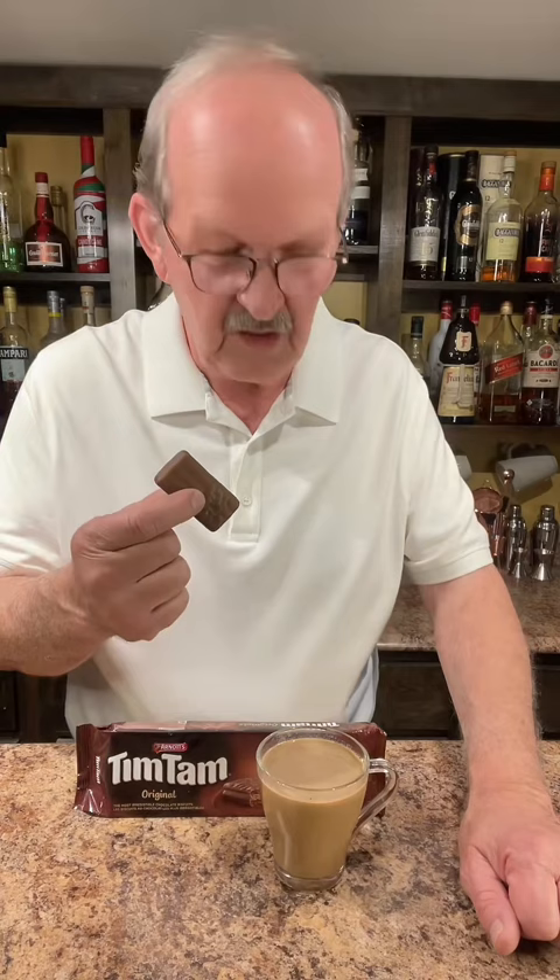And if you don't slam it into your mouth — that's the Tim Tam Slam — it's going to end up falling into your hot liquid, and you don't want to be fishing it out. And of course I wore my white polo, not thinking. Let's give it a try.